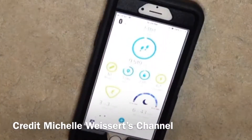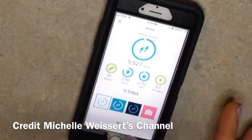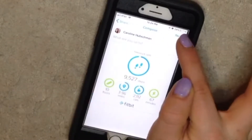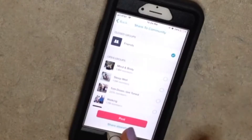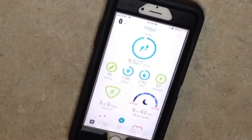First, head over to the Fitbit app. You're going to press the little button, the save button in the corner with the square. You're going to pick Share, then Next, then Share Elsewhere. Save the image and that's it.